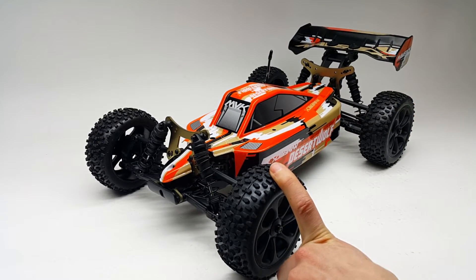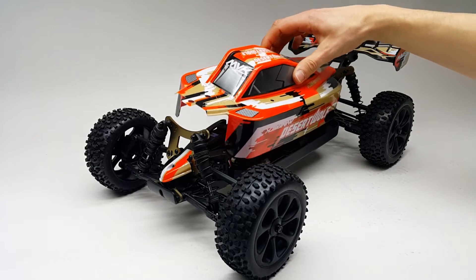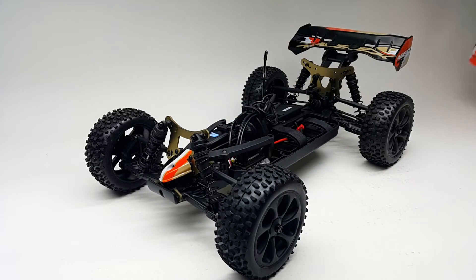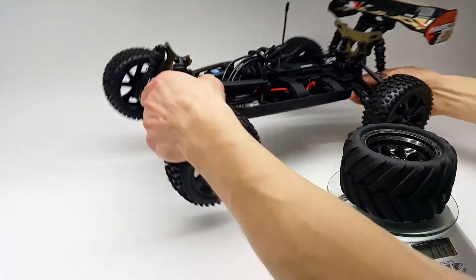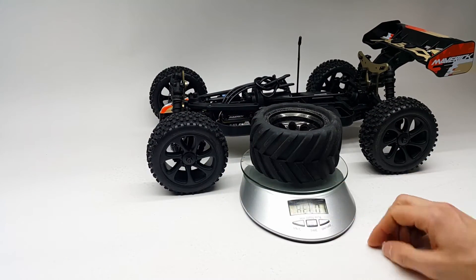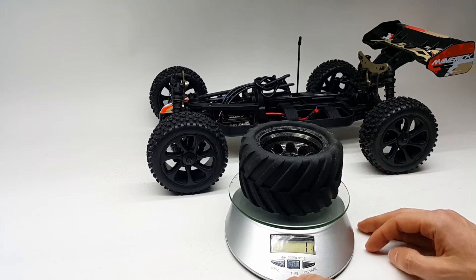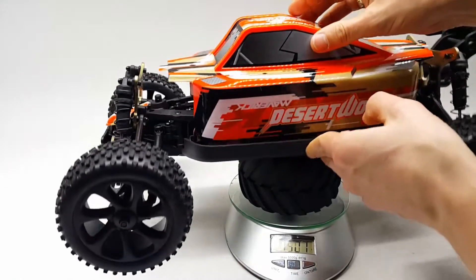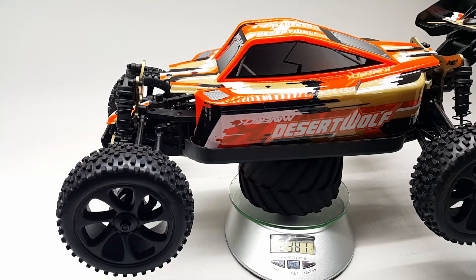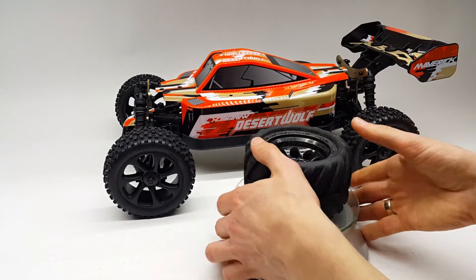The four-wheel drive short course truck from Maverick — the brother of this platform — is said to be pretty light. Let me put the body on and check the weight of the vehicle. As you can see, it's 2381 grams — you can tell me if you think that's really light or not.